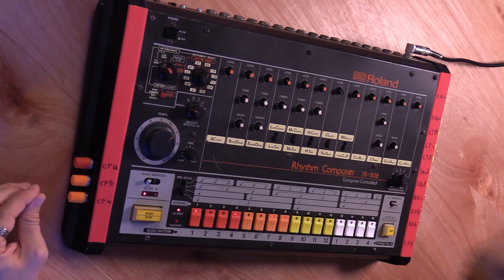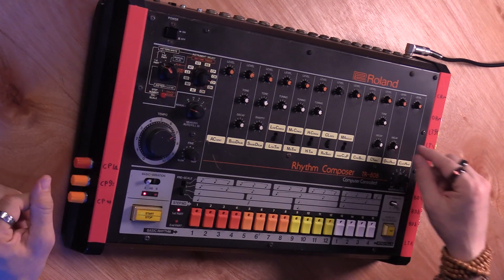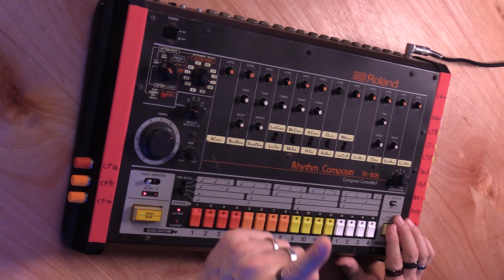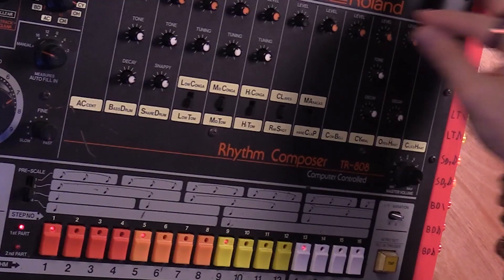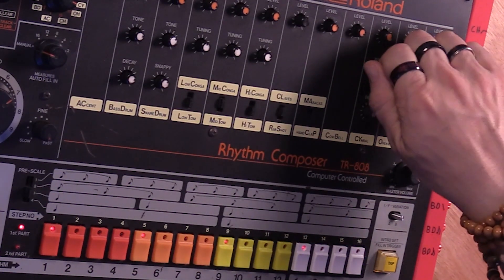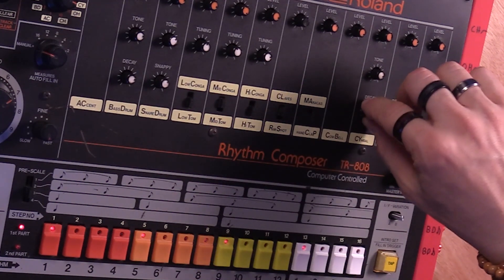Now I'm going to show you the cymbal, which is CY. I can go like this, for example. We can make it a different tone, and we can make it shorter or longer.